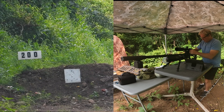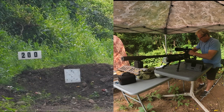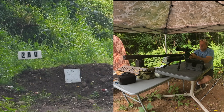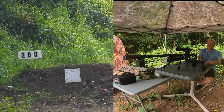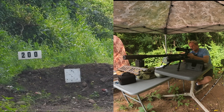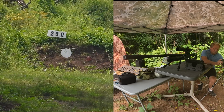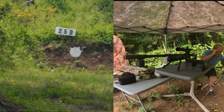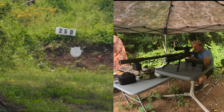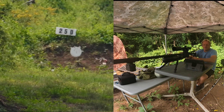Going to 250 yards — that's 13 clicks. I always start back at zero so I don't make a mistake. I'll go one more click to the left for spin drift. Like I said, I've only shot this rifle twice so I don't have the spin drift completely dialed in yet. There's a tiny breeze. Let's see what we can do. Can is gone at 250 — moving to 300.